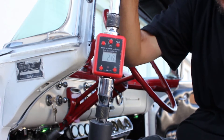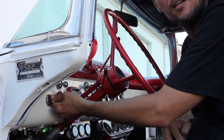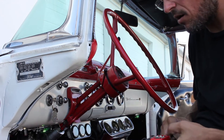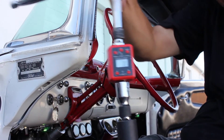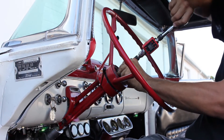Now we're going to arm the system and wait for the click from the ECU. Now that the system is armed, we'll reset our gauge back to zero and turn the wheel once again.